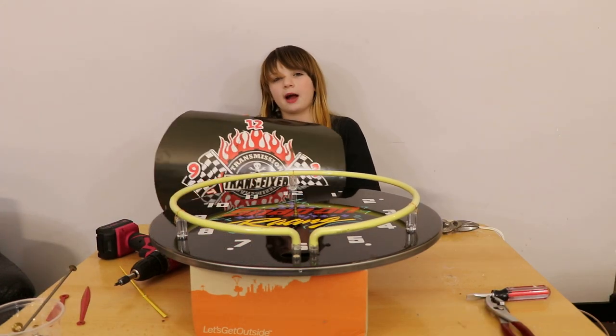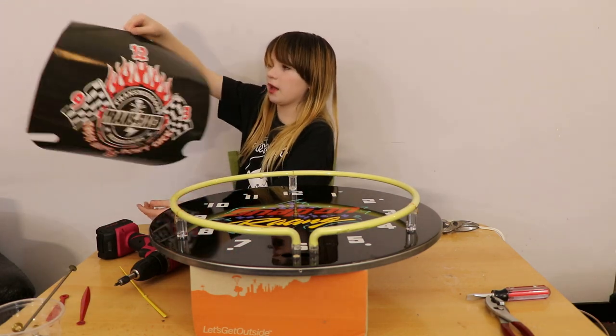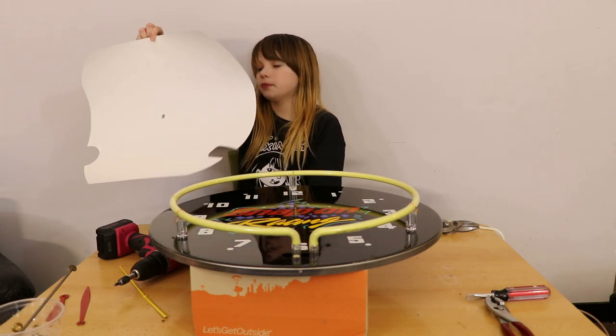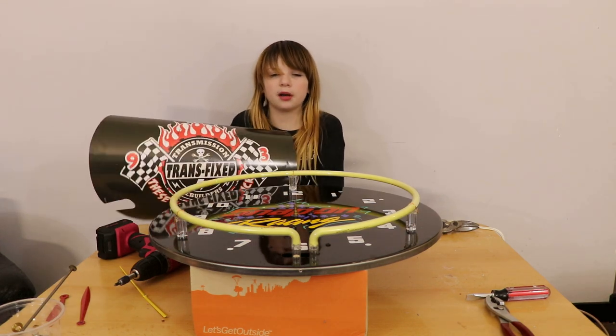Here's my new clock background. I pulled it off my sponsor's website and put it on a clock face. He's going to love it. I had to have it printed on sticky paper so it's easier to put on. I'll be back in a couple minutes when it's all put on.